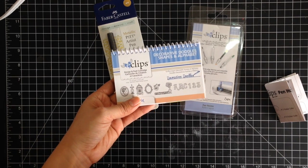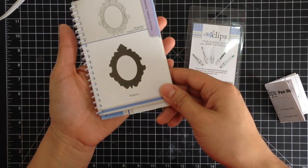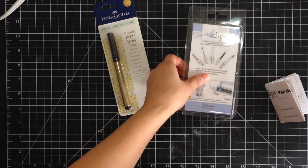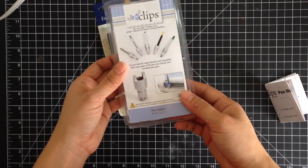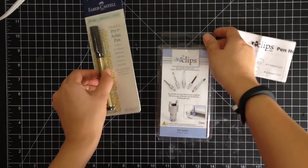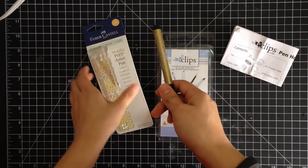For today's tutorial I'm going to be using Decorative Doodles, the Shapes and Alphabet. Specifically I'll be using this frame right here. What's really cool about the Eclipse is that it comes with some cool accessories that you can buy on the side, and this one is the pen holder. It comes with really good directions but I'm going to show you how to pair it with my Faber-Castell Design Memory Craft Metallic Pit Pen. Right now gold is really popular.